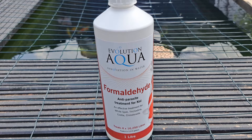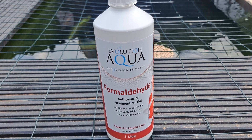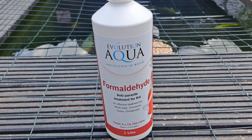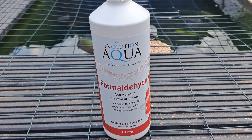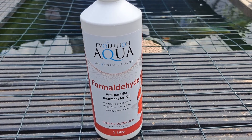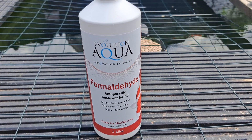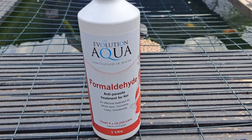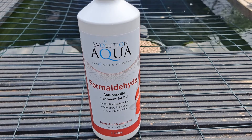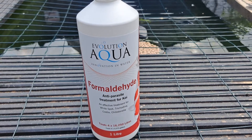I found that it works against basically all the bacteria and bugs in the pond, and I think it's also the one thing that keeps my pond free of fluke. It's a great product and you use a very small amount.